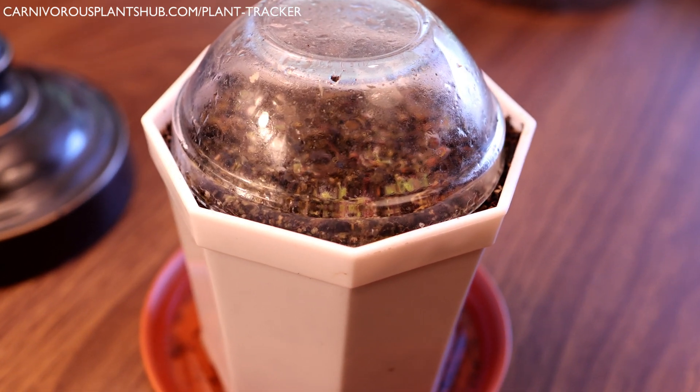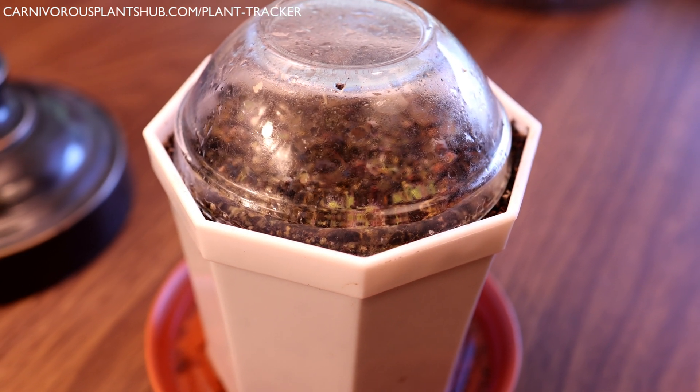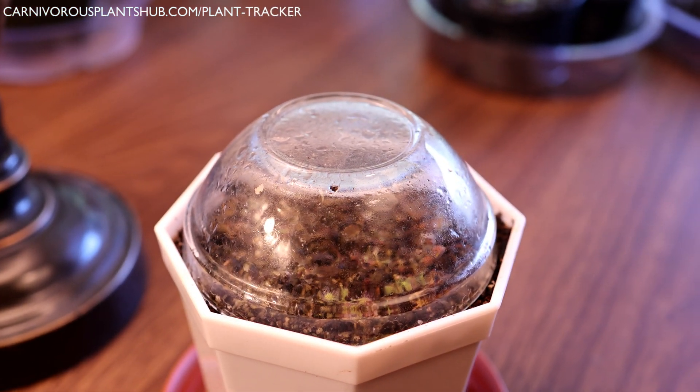I actually didn't really have any plans on growing any of these from seed, so the way that I did this was really kind of on the fly. I actually didn't get any video of what I did, which I'm kind of bummed about, but I did do it.